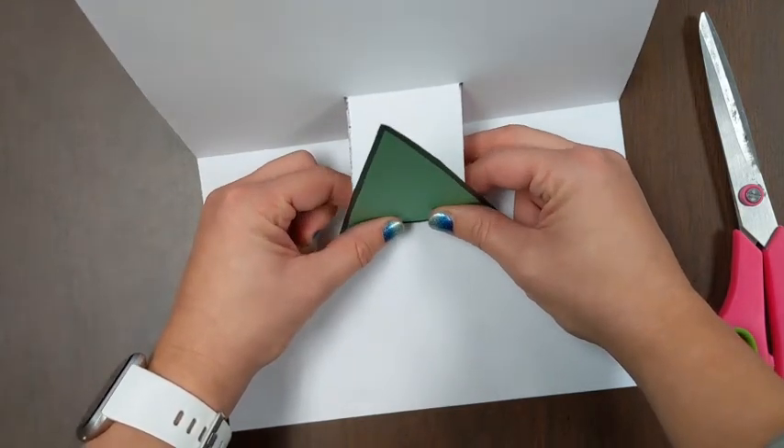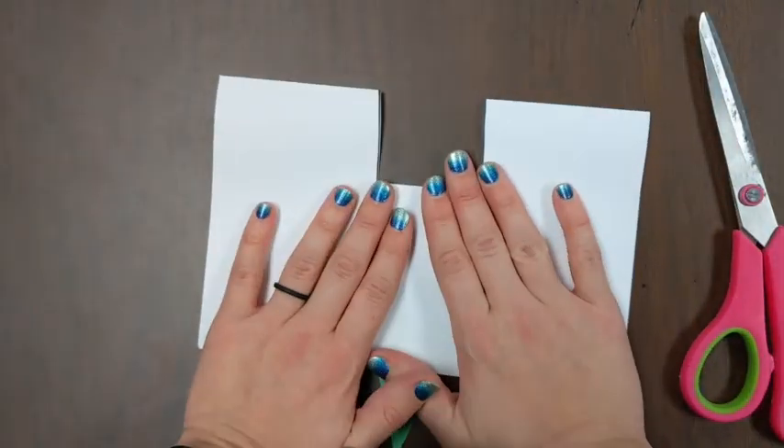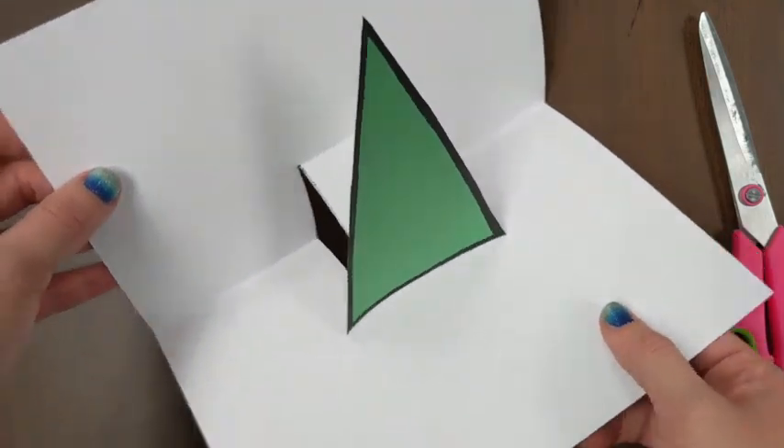Once I feel like it's set — see, I'm not gluing anything to the top, it's only glued to the side. Once it's set, I can close it. And open it. And ta-da! A pop-up.